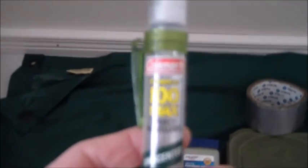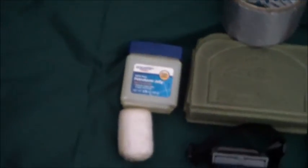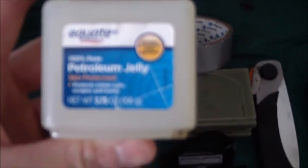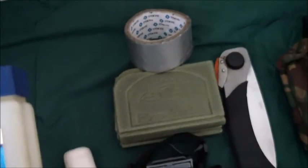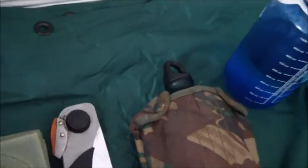Some insect repellent — 100% DEET. Pretty much poison, but that's what you need for the mosquitoes. Some petroleum jelly for cuts and blisters. Some gauze. Duct tape is always good for making band-aids and patching stuff.